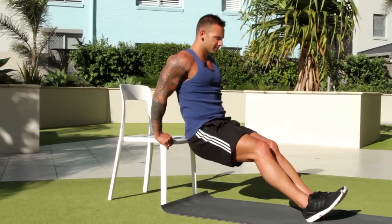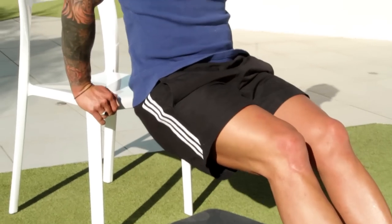You can even get a chair from work and do some dips, and use a few pieces of equipment around the work. Perfect.